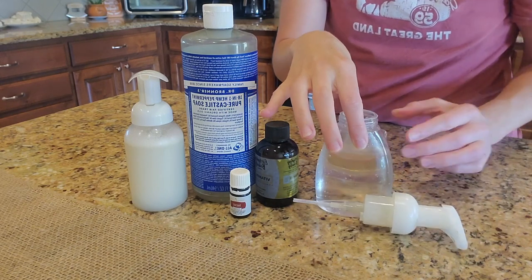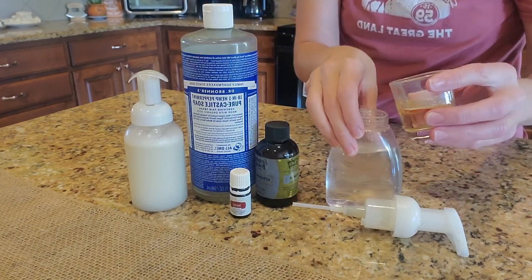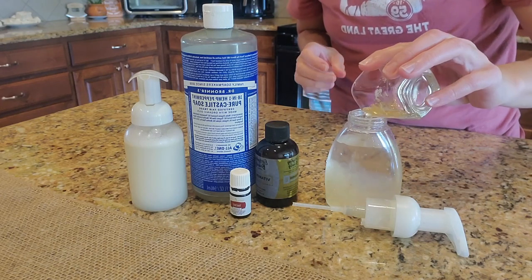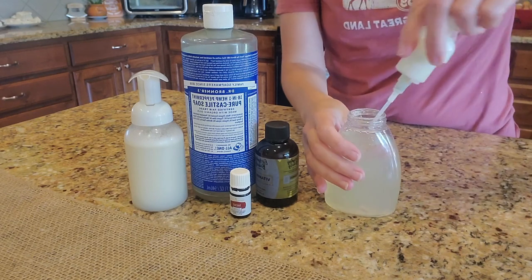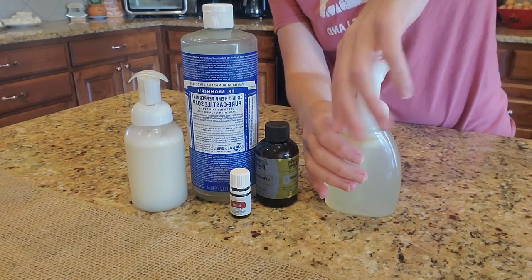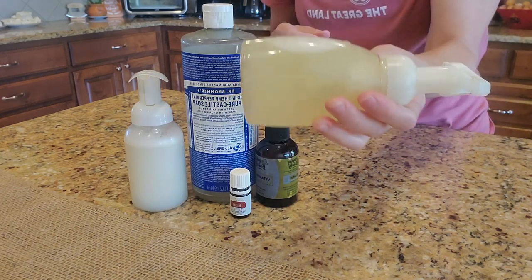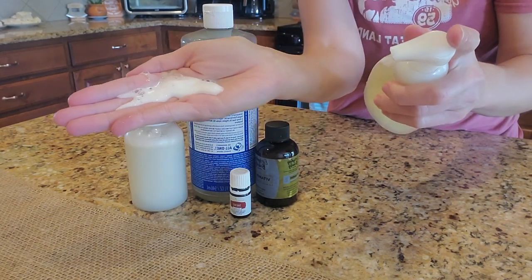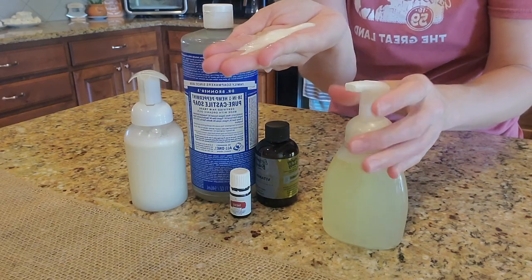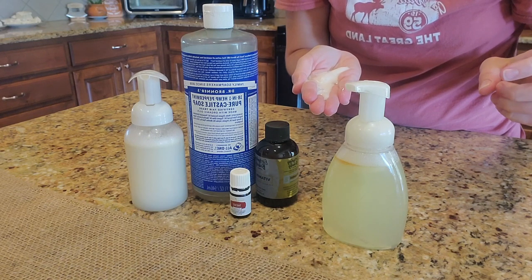I use a foaming hand pump that I already had at the house. Basically I fill it up almost all the way, then I pour in the ingredients, put the lid on, give it a little shake, and that's it! It makes a great foam that you get to wash your hands with.